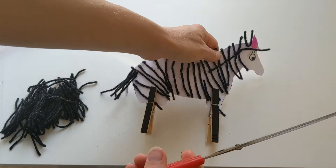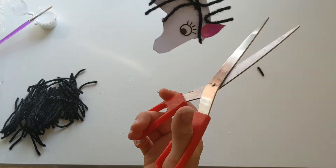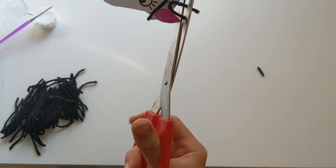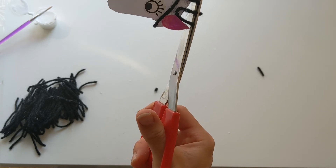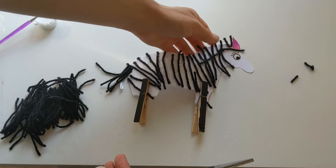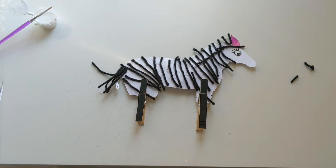You might need mummies or daddies to help you with this bit, but if you've got any bits that look really long still, we can just trim these pieces off with your scissors. There we go, give her a little haircut and that is our pretty much finished zebra.